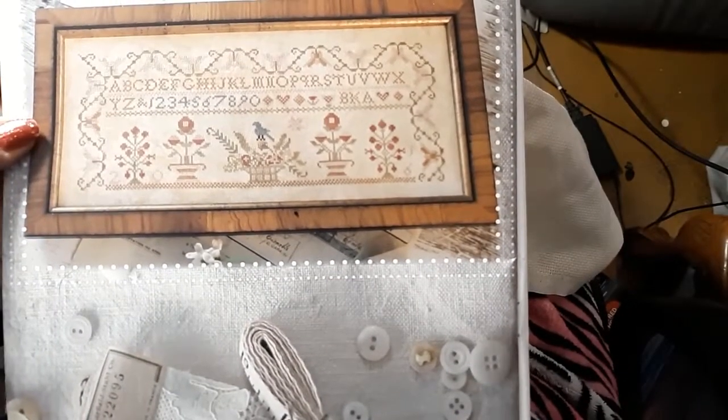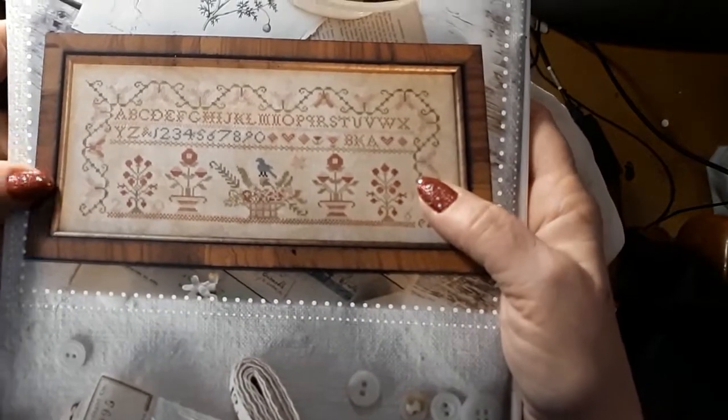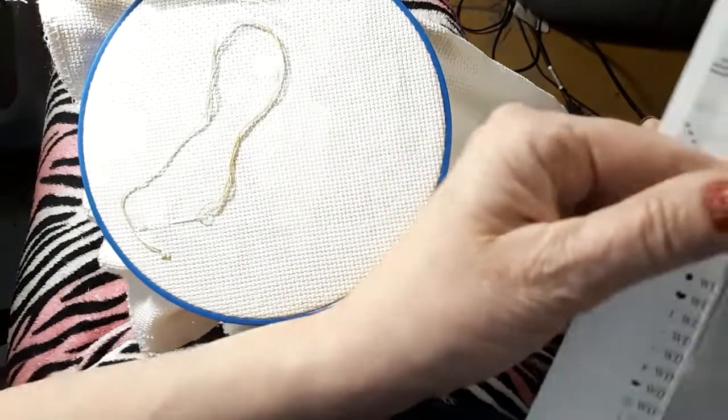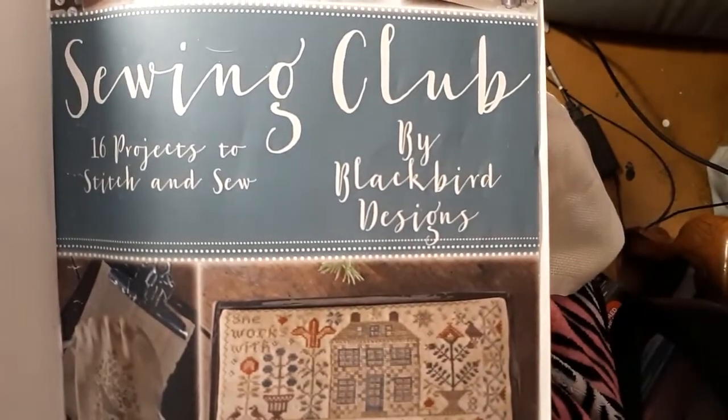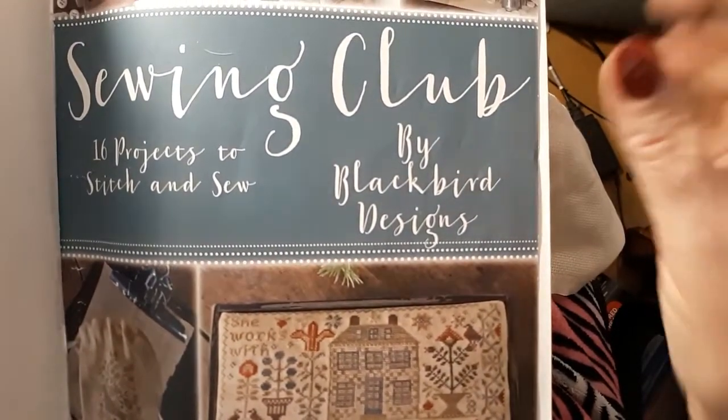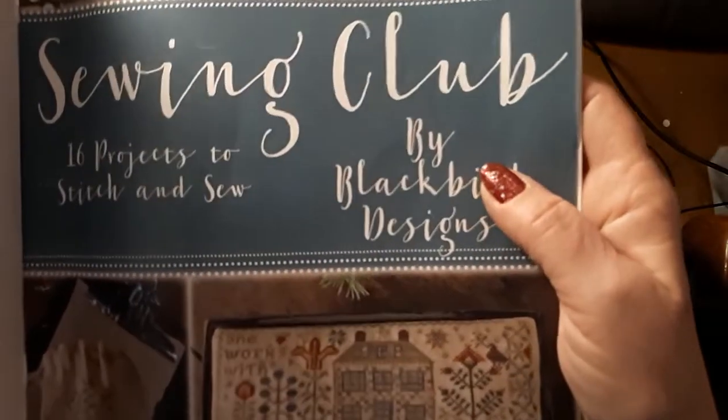As you can see, I have a different pattern in front of me. This is out of the Sewing Club by Blackbird Design. I just love this book. I just want to stitch all the things.